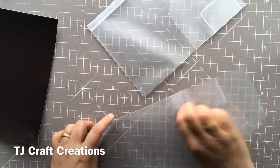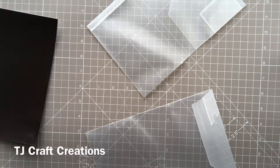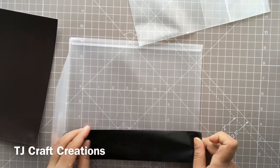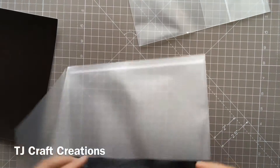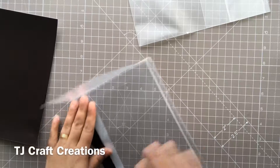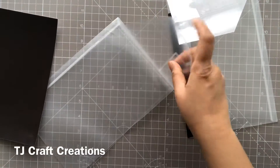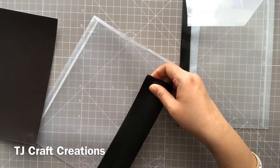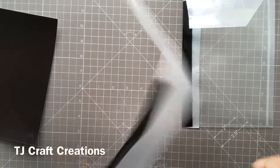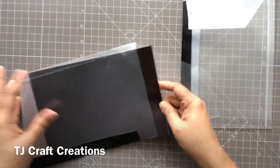Once you've got these, you need to seal the side that is open. So you just take the duct tape and seal it across here. That's one done, and similarly you do the other piece. So those folders are done.